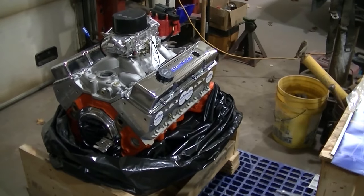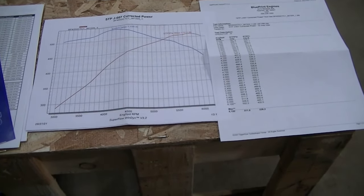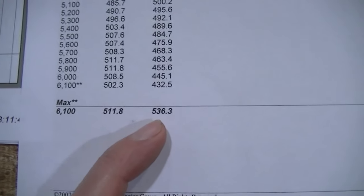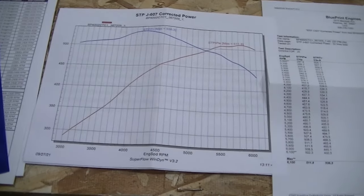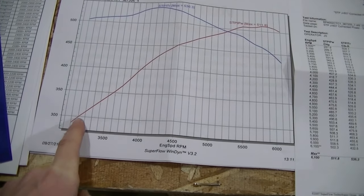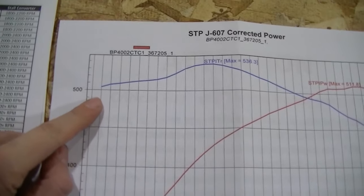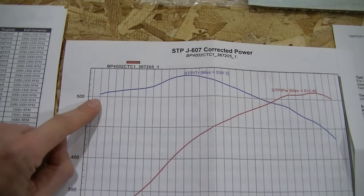It also comes with a dyno sheet, because Blueprint puts every engine on a dyno. This is what this engine did - max is 511 horsepower, 536 foot-pounds of torque. Those numbers don't really mean a whole lot until you look at where they actually happen. Horsepower down low isn't all that great - you're looking at about 300 horse at 3000 RPM, but that ain't bad. The real number is torque - you're looking at over 500 foot-pounds at 3000 RPM. That is stump-pulling torque.